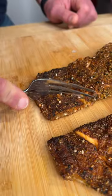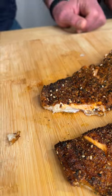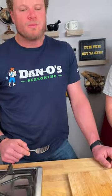That's the yum yum — get you some. That part right there is my favorite part, that's the crunchy. It's really good. Sriracha binder, mix the chipotle and everything bagel — you'll think about it later.